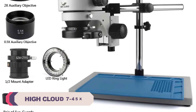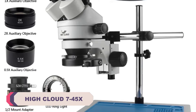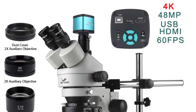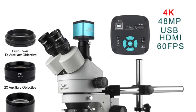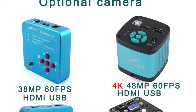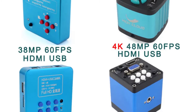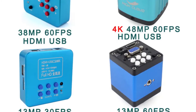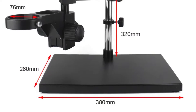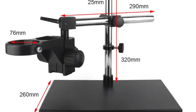Number 5: Hi Cloud 7-45x Trinocular Stereo Microscope. One of the first things that struck me about this microscope was its outstanding clarity. The high-definition optics deliver crisp, sharp images with excellent depth perception. The 7-45x magnification range allows for detailed observation, making it perfect for a wide range of applications. Whether examining biological specimens, soldering intricate circuits, or inspecting geological samples, this microscope consistently provided clear and detailed imagery.